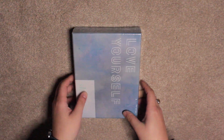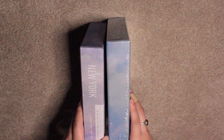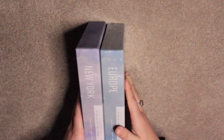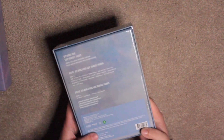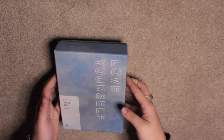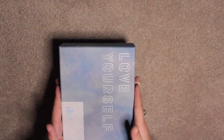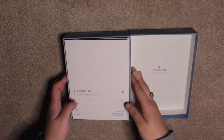So this is the Europe one. It is a blue colour which I really love. I like the subtle differences between the colours, and it looks really nice when you put them all together. Let me open this one up. It's got the authentic seal at the back which is a good thing. And opening up the box...